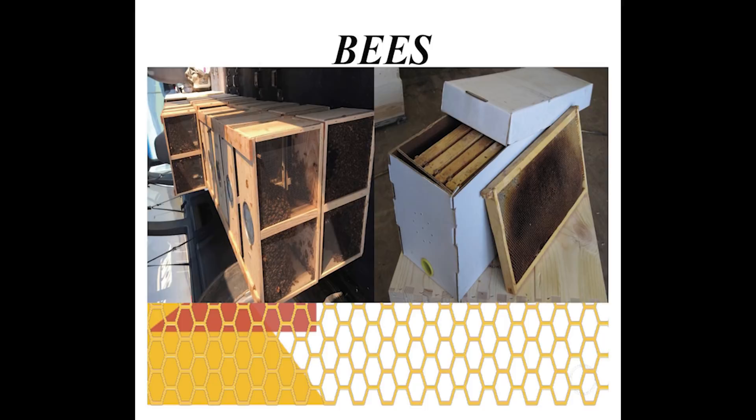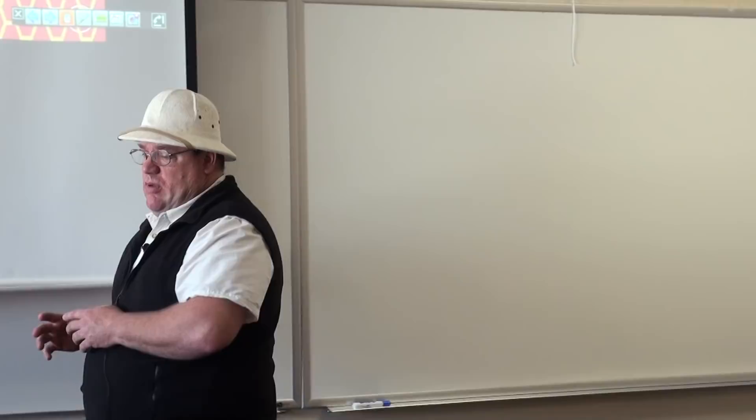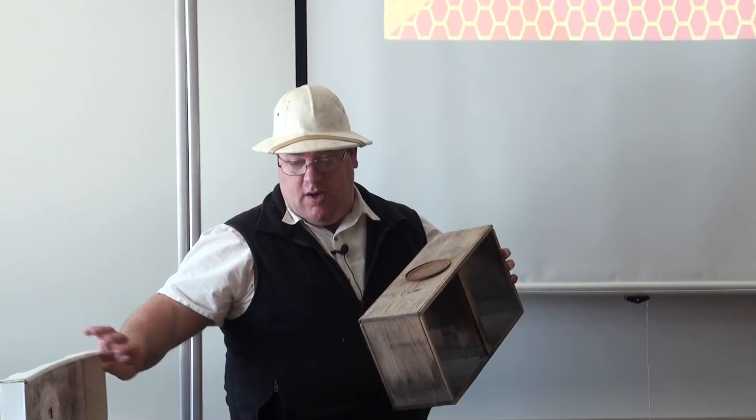Most of you already know how to get bees. These are pictures of the two different types. Bees come in a package — that's how they come nailed together. This is a nucleus hive. I won't go into detail on the difference between the two here in this group.